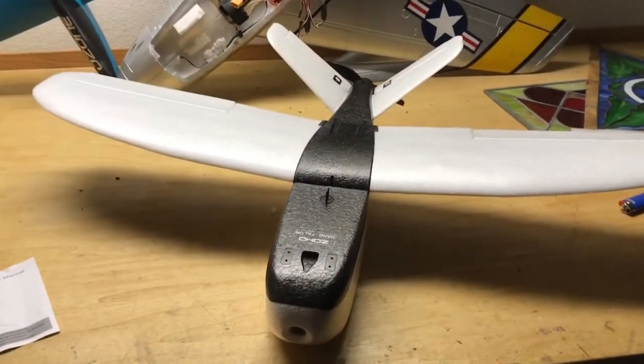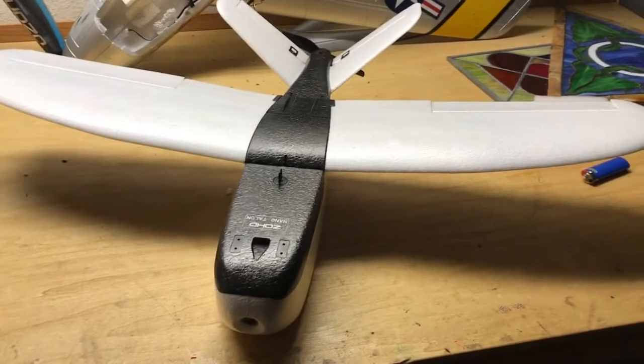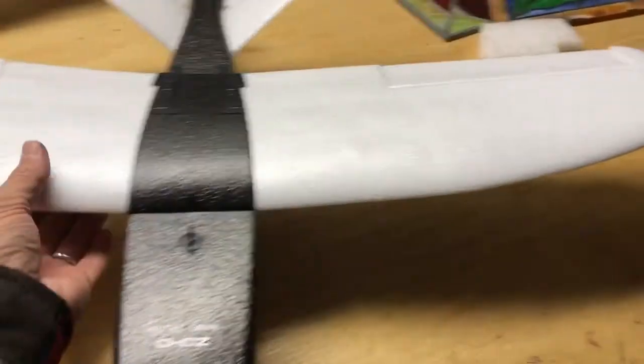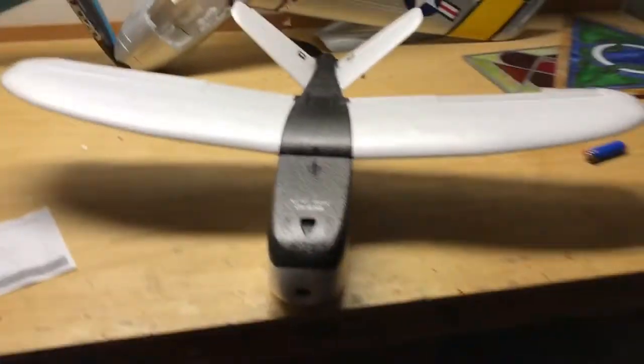Anyway, that's the Nano Talon. It is pretty small, not real big, really cool and simple. I think it's going to be a lot of fun. Thanks for watching.